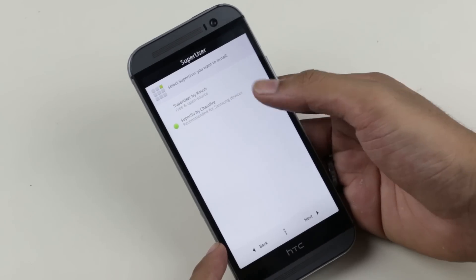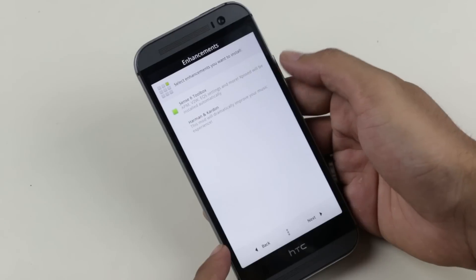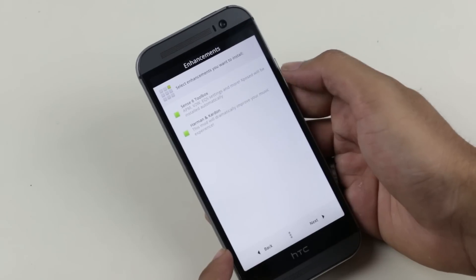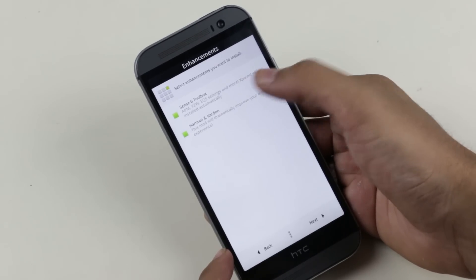SuperSU by Chainfire. And here I need both enhancements — that is the Sense6 toolbox, which will allow you to customize your ROM, and the Harman Kardon sound mode. Now hit Next.